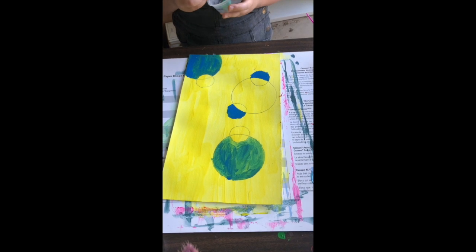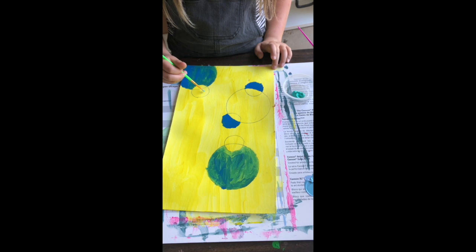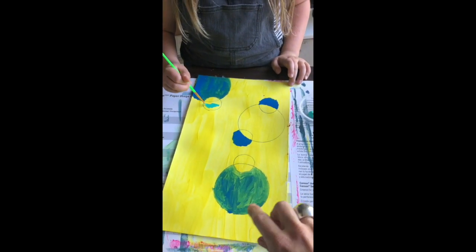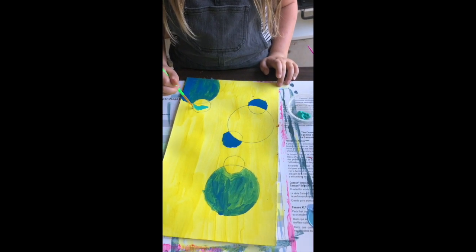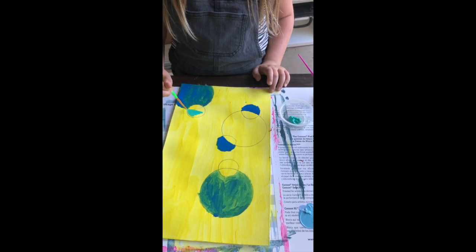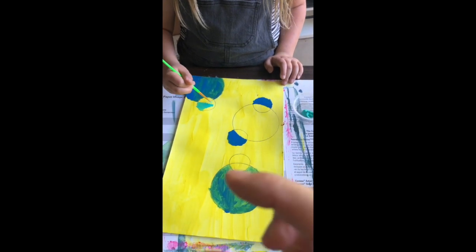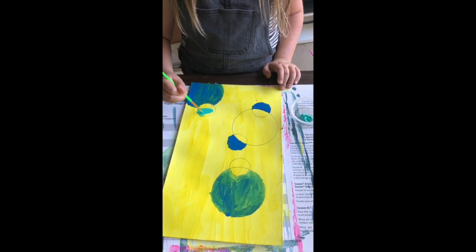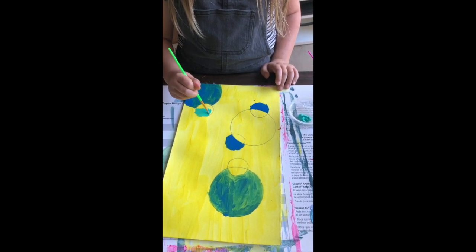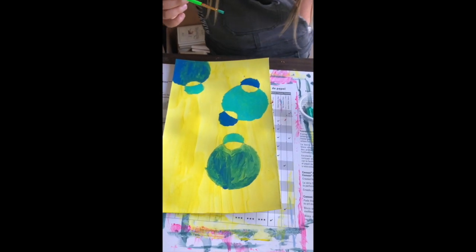Checking in on Tatum's painting — she's finished her darker use of the dark blue and is now moving into the teal. Some of her earlier circles really picked up the yellow underneath in a beautiful way. Now that the yellow has dried, we're going to see more of the solid color. She chose that any two overlapping circles would be different colors, and that's how she plotted which color to use where.